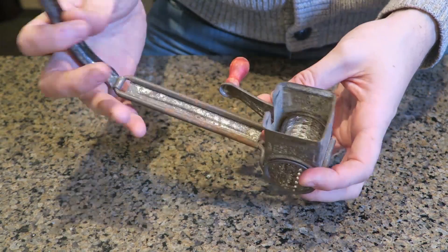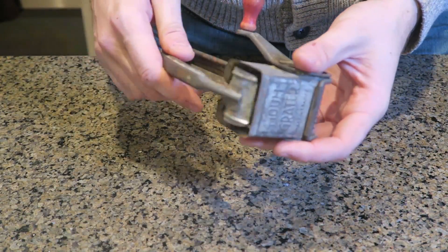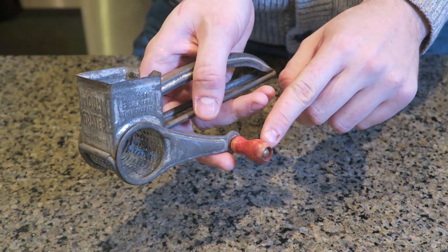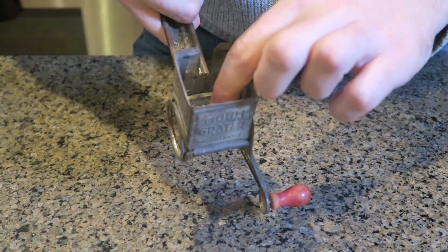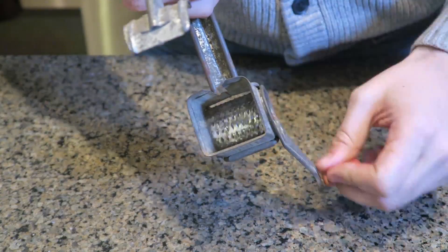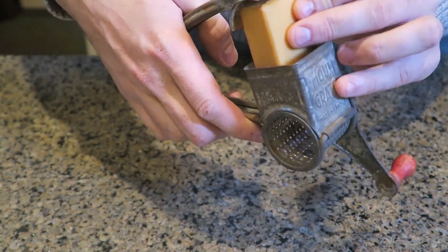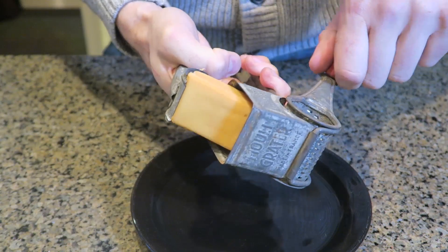For this gadget we got here a cheese grater. They still make gadgets like that but with plastic. This one is completely metal except for the wooden handle right here. Let's see how it works — there is a shredder right there. I have a block of cheese. We're gonna put it in like that; this part right here will push the cheese down. Then you hold it like this and spin it.